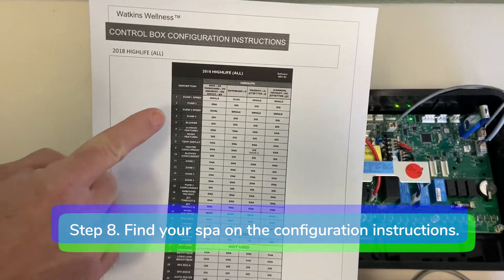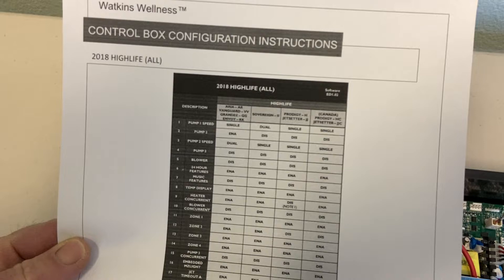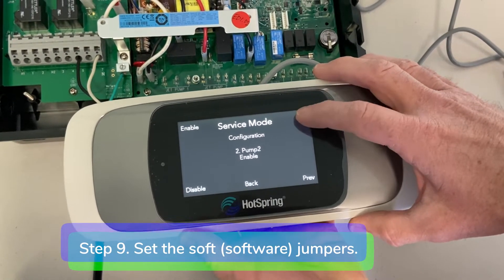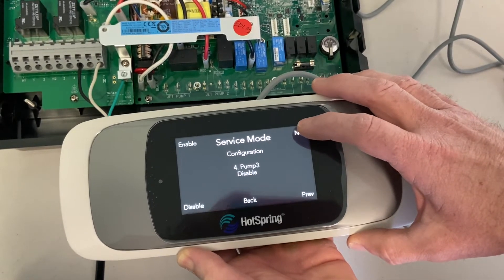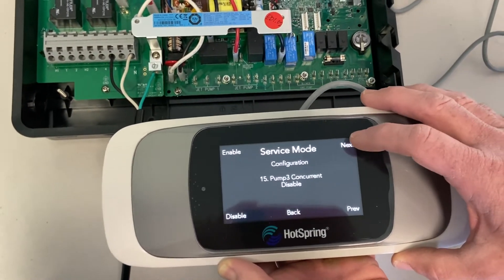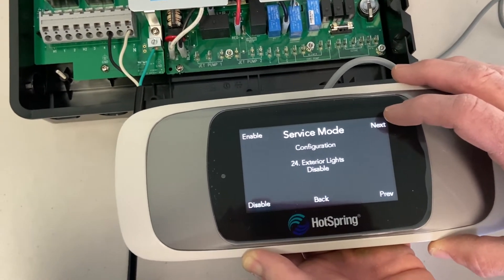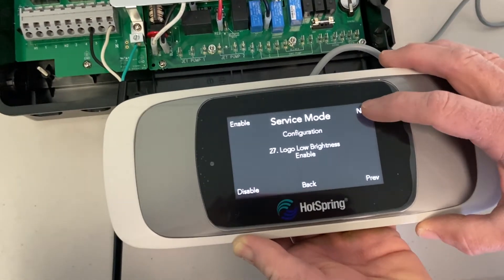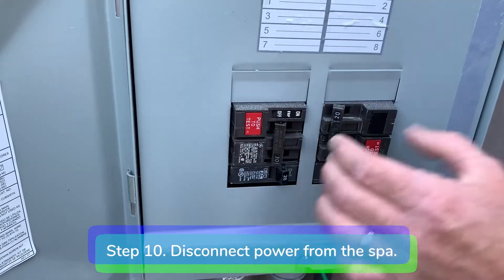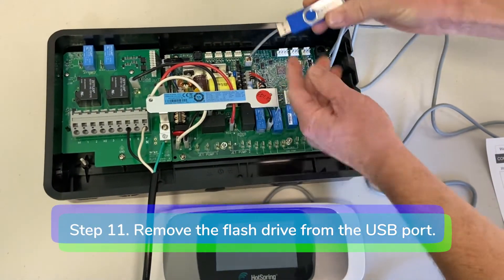Step 8: find your spa on the control box configuration instructions. Step 9: set the soft jumpers. Step 10: disconnect power from the spa. Step 11: remove the flash drive from the USB port.